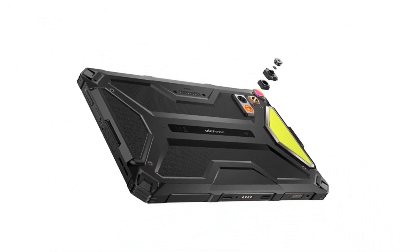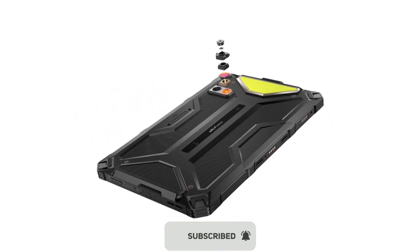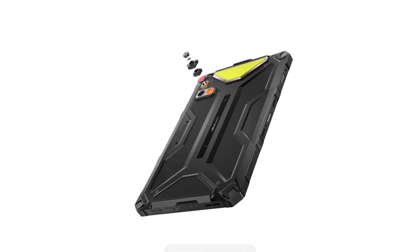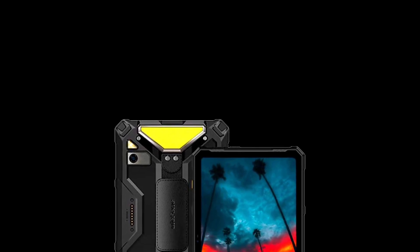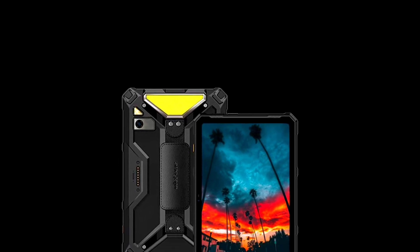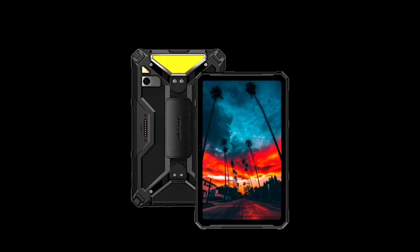Both devices have 8GB RAM and 256GB internal storage. For cameras, they both feature a 50MP main camera, and the thermal version additionally has a thermal camera. The front-facing camera on both is 32MP. Both tablets are IP68 and IP69K compliant, MIL-STD-810H certified, and ship with Android 14. Other features include NFC, face unlock, a U-Smart expansion connector, GPS, and OTG.